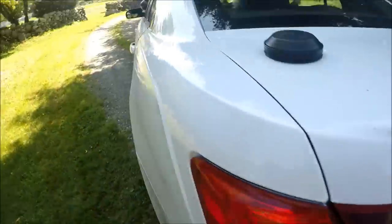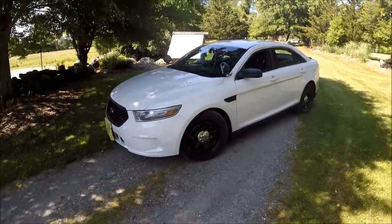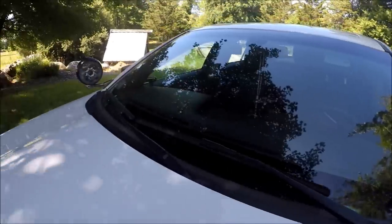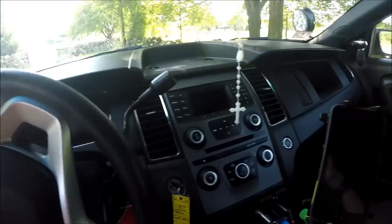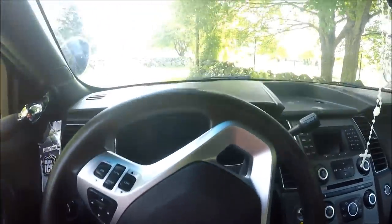One of these days I want to hook the strobes back up just to see what color they are - it would be cool if they're red and blue. I don't have plans to keep them hooked up, just for test purposes. I'm also really surprised they left the spotlights on here - I'm surprised they didn't take them off because these are pretty expensive, I believe about $360 for the whole assembly, times two. They did take the push bar, but overall the car is very clean. The back seat is clean too - don't mind the car seat, that's my brother's.